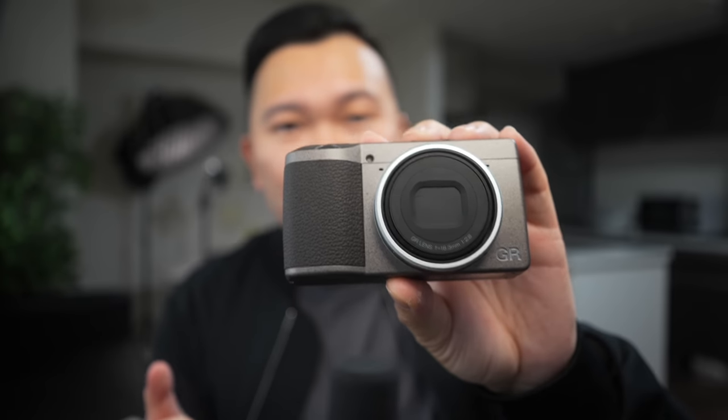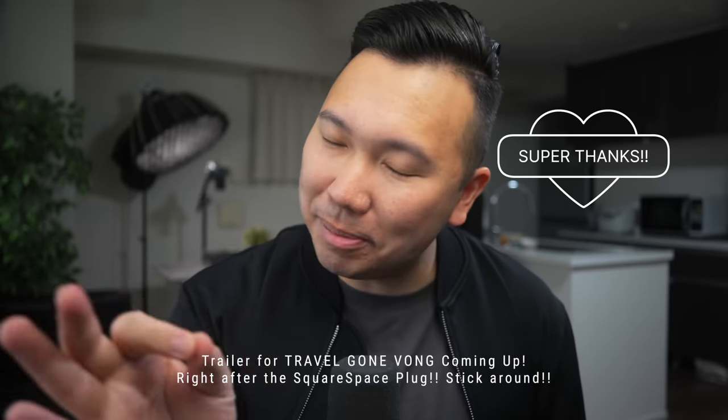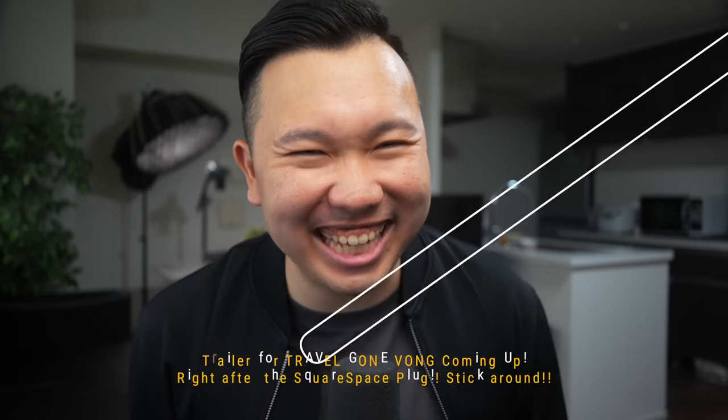So far I'm very happy with this purchase. Maybe it's the honeymoon phase talking, but let me know — if you want to see a follow-up video on my adventures with the Ricoh GR3, let me know in the comments down below. And as always, if you enjoy what I do and want to support the channel, consider helping out via a super thanks or simply stick around and listen to what my sponsor Squarespace has to say.